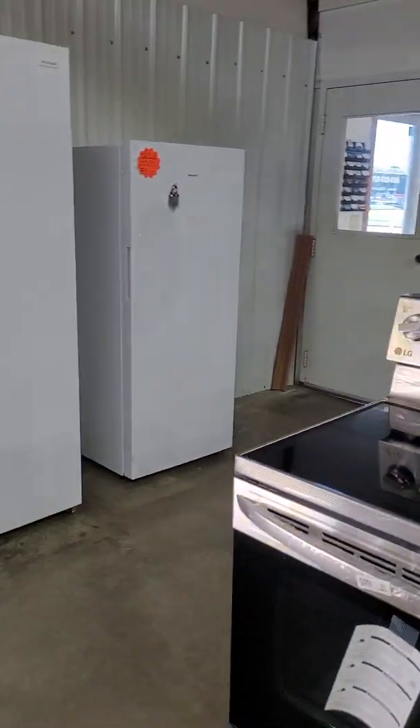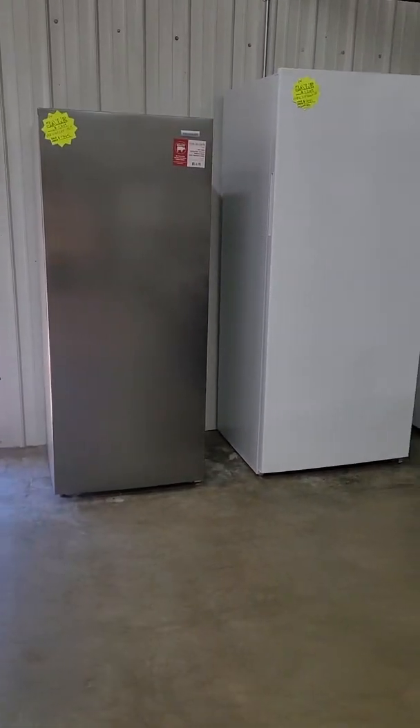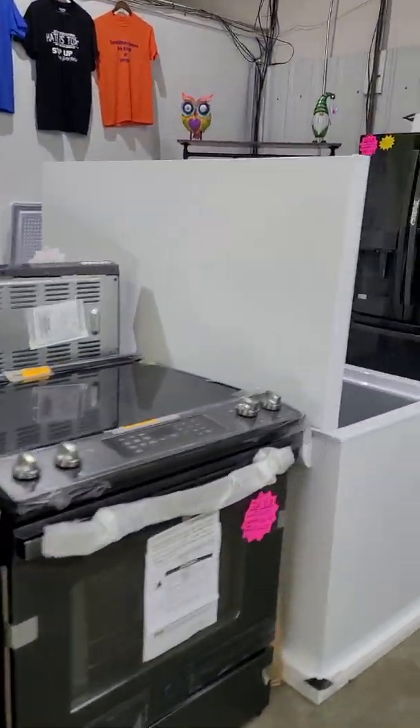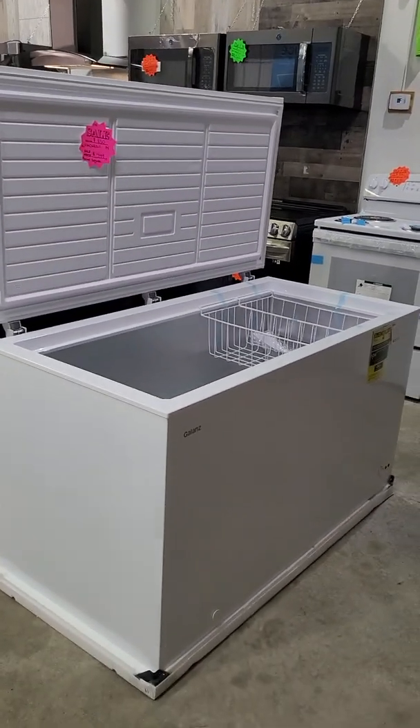We just got restocked up on freezers. Uprights — I've got a 13, 15.5, and a 20 available. And then we also have some chest freezers: I've got a 5.5, a 7.2, and the big 14 here.